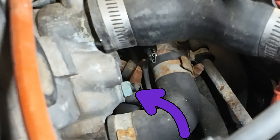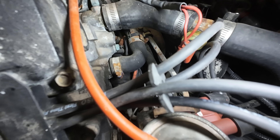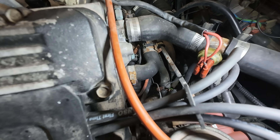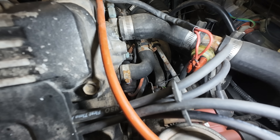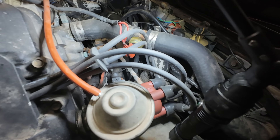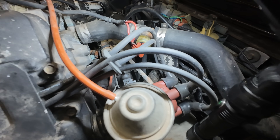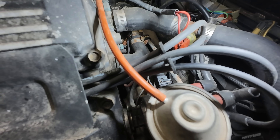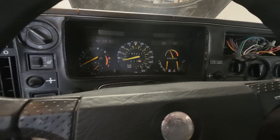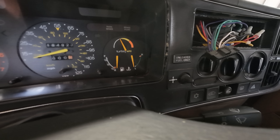That is your temperature gauge sending unit and this is what attaches to it. Look how gross that looks right there. What we're supposed to do is attach this to ground, turn on the ignition and then see what's going on. So let me find a good ground, which would probably be this piece right here. Then we turn on the ignition and check to see what's happening. Now we're going to give her some power. We're going to watch the gauge right here — if it moves upwards, then it's faulty.